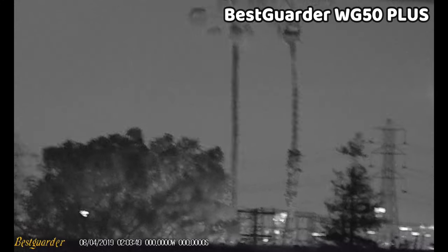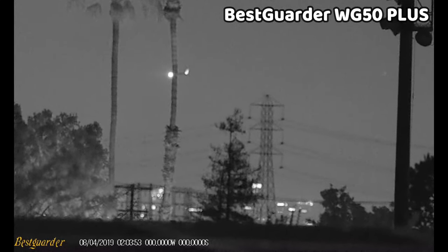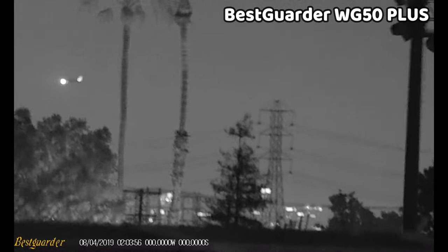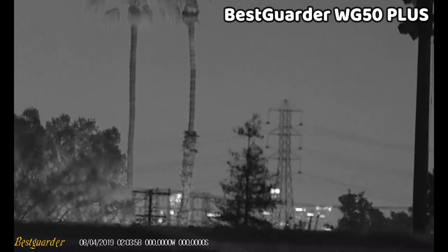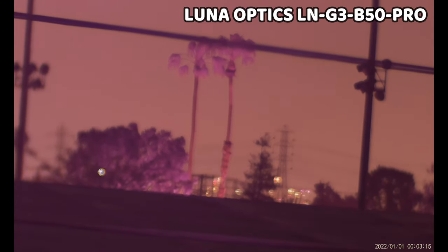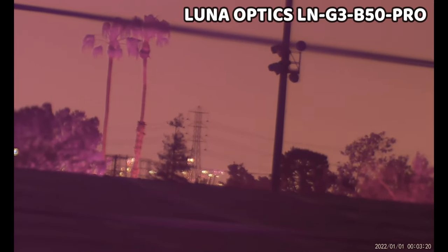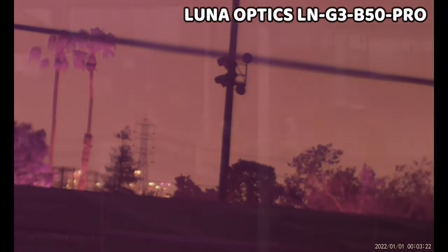Back in the presence of ambient lighting, this device really excels at range, and when we go in with digital zoom it does bring us closer. However, at this range the image quality definitely suffers and it's super grainy — there isn't much benefit from the digital zoom at this level. I'm really impressed with the optical zoom and the clarity is really good. I also want to show some footage from the Luna Optics B50 Pro, a $900 unit featured in my night vision binocular video, and the clarity and range of these devices are definitely comparable under these conditions.